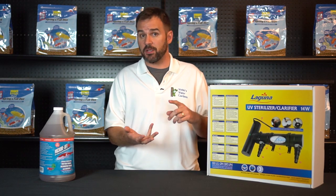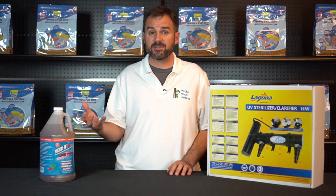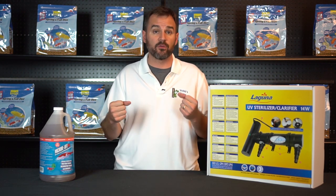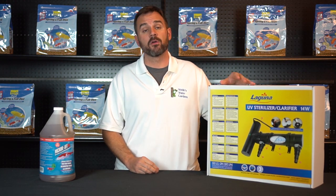Your filtration media, the sidewalls of your liner, biological media. Having the UV light off for about two to three days gives the bacteria proper time to grab onto where it's going to live. Thus, why you need to turn this UV light off during treatment.